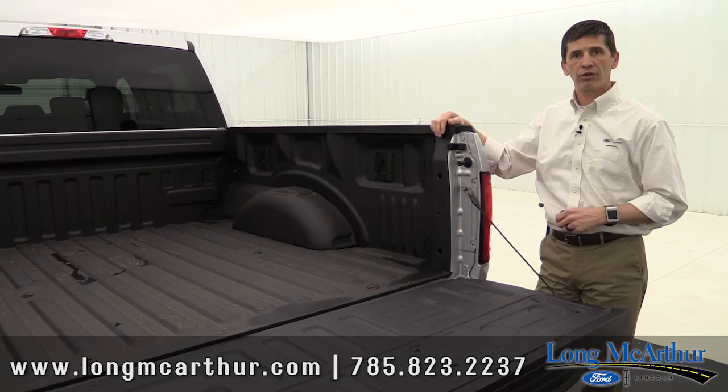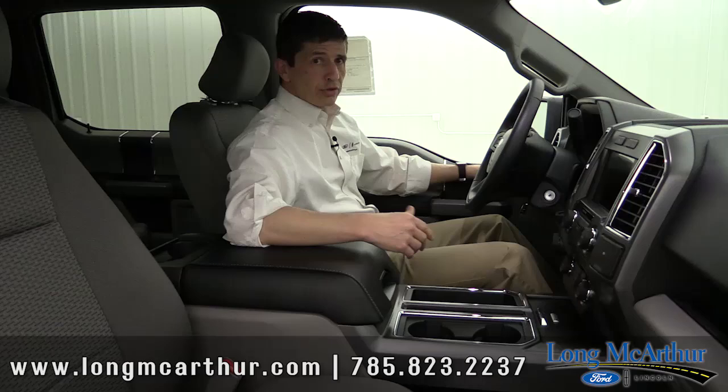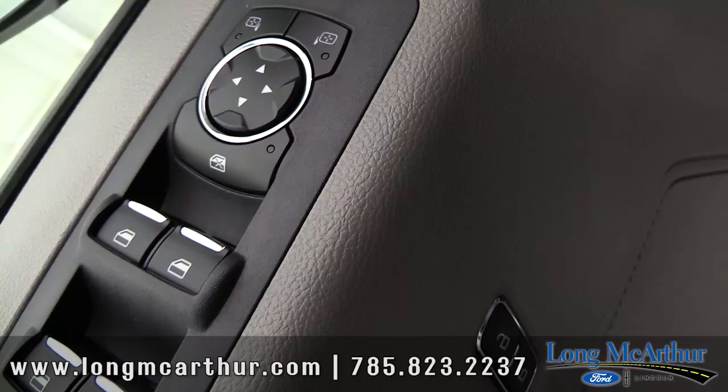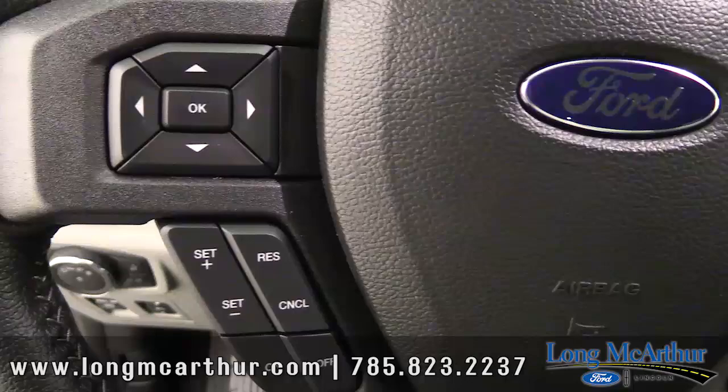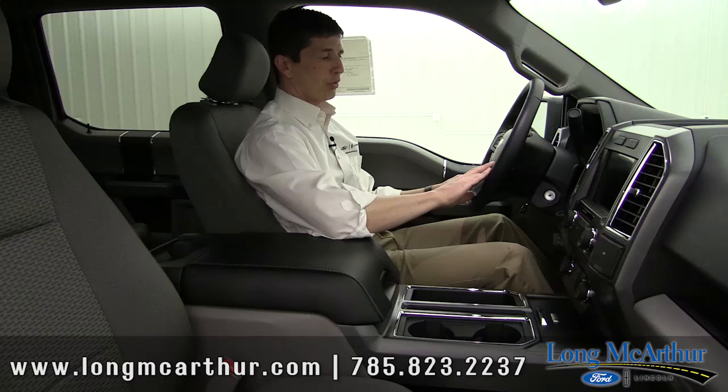Moving to the interior, a lot of these things are what you normally see on an XLT. You get your power windows, power locks, power mirrors. Your power windows come with auto one-touch for the front window, so you just press the button and they go down automatically. Also cruise control, which is on the left side of the steering wheel. And Microsoft Sync technology on the right side, so you can Bluetooth connect your phone, make and receive phone calls, and handle audio features.